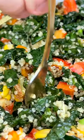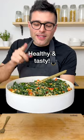This is kale and quinoa salad. Mmm. This is a crazy, healthy, tasty dish.